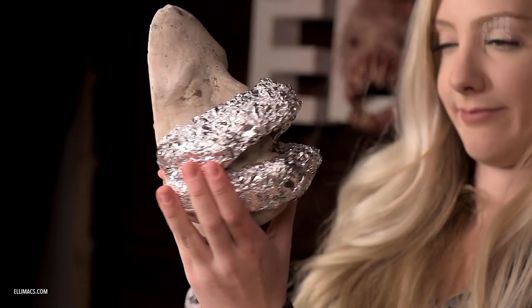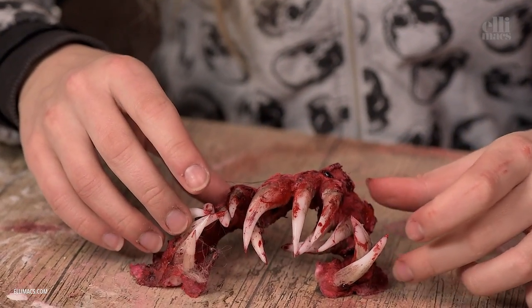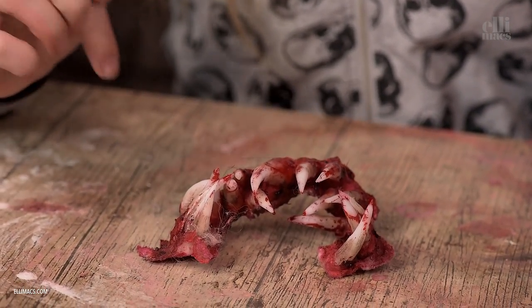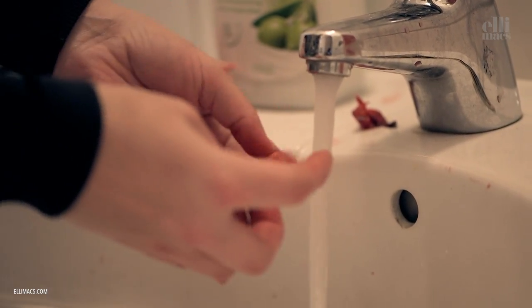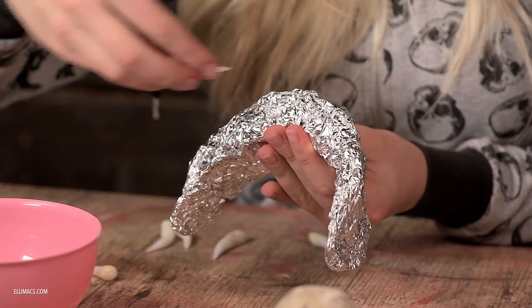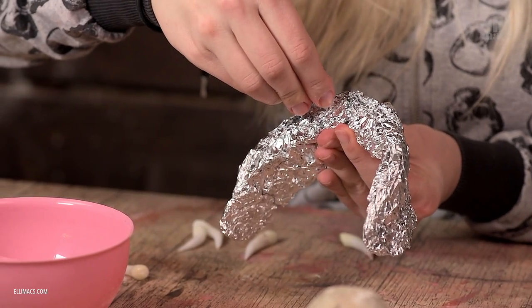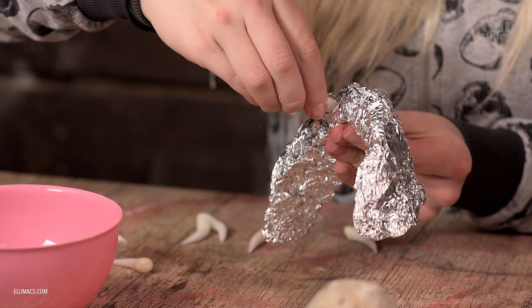Since we were pressed for time during this filming, we chose to recycle the teeth from the killer snail. Those teeth were made of polymorph plastic, but you can of course use any kind of material, even tin foil to create the teeth. This is how we want it to look when we're done. We poke a hole using the teeth, add a little latex or glue, and push the teeth in there.